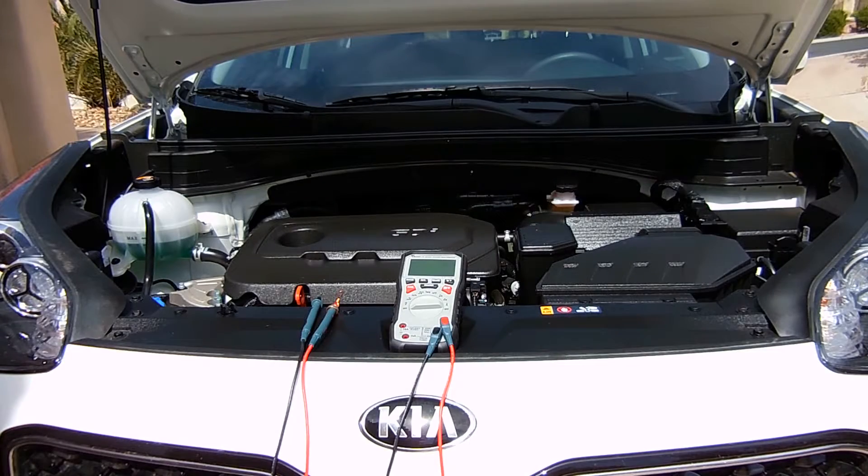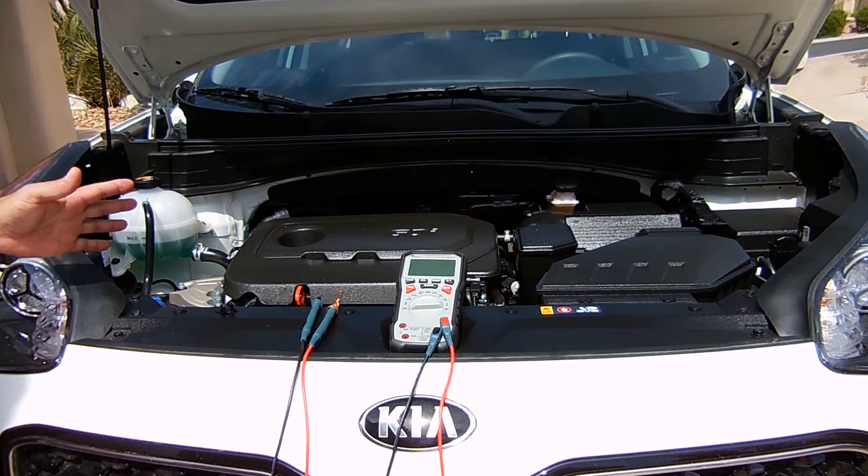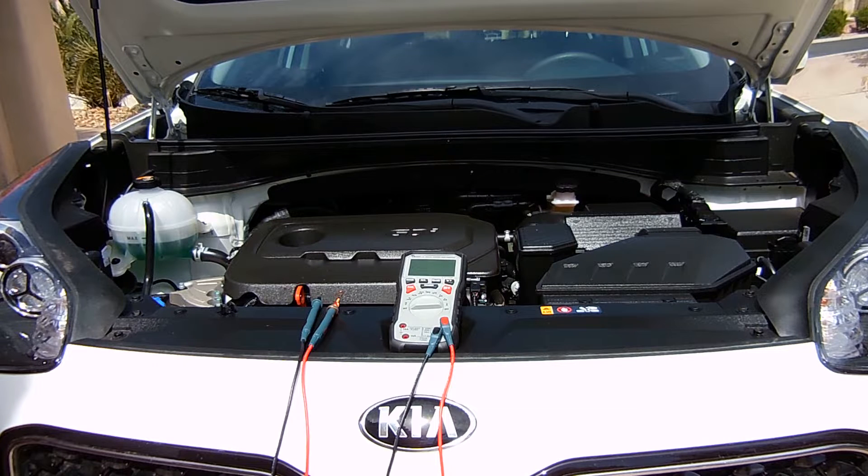In this electronics and more video, I'll be showing you an extremely easy way to evaluate the condition of engine coolant. This is especially useful when purchasing a used vehicle or when the age of the coolant is unknown. Even if the coolant looks good, that doesn't necessarily mean it is good.